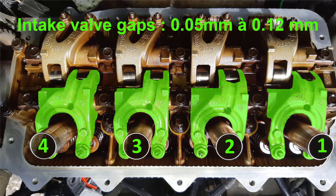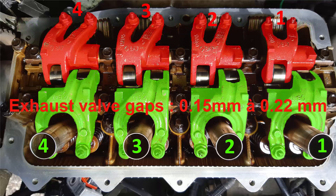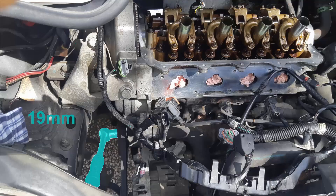The gap between the intake valve and the rocker arm must be between 0.05 mm and 0.12 mm. The gap between the exhaust valve stem and the rocker arm must be between 0.15 mm and 0.22 mm.